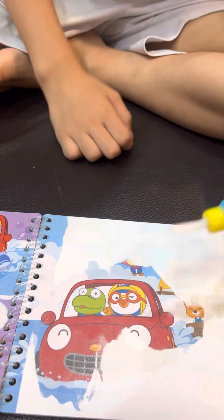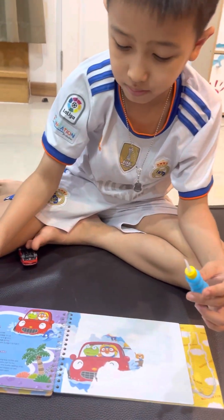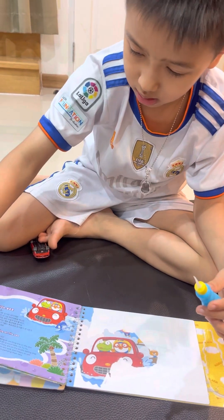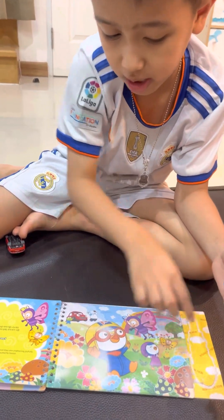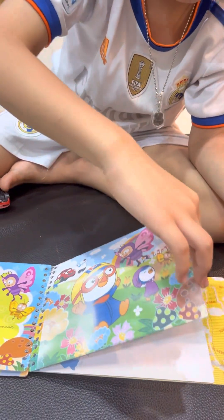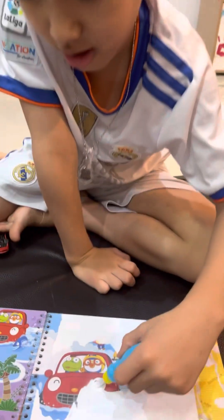It's actually a lot of pages. There's this page — it's actually this page. I actually colored it already. You finished this? Yeah. And you're painting this? Yeah. Wow.